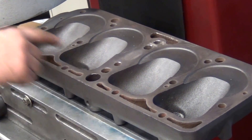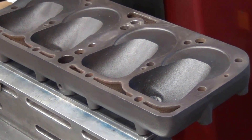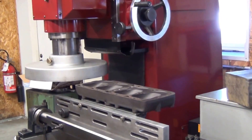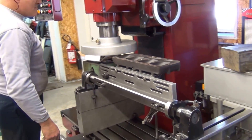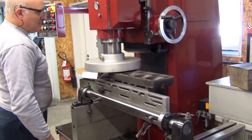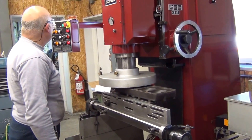I've just probably taken about two thousandths and it hasn't even touched yet, so I'm going to move the cut down three thousandths to see where we end up at. Not even close.